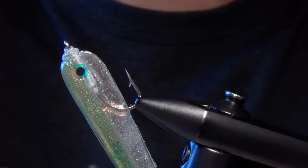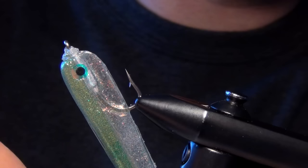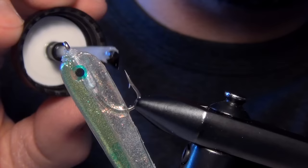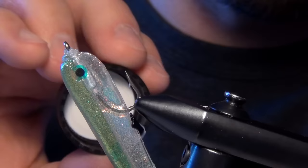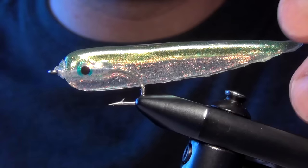Then the last thing to do is take some Loon Hard Head in clear — careful not to use too much. We're just going to go right along the entire seam of that fly to help seal in the whole seam. And that's all there is to the Gummy Minnow — a fairly easy fly to tie with only a couple of materials, but it takes a little bit of work to master.